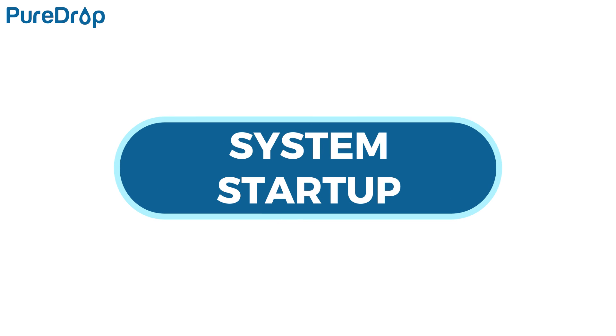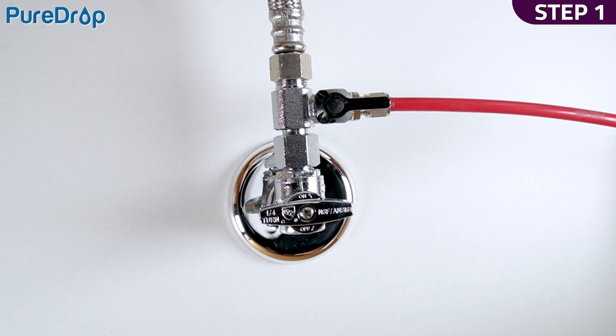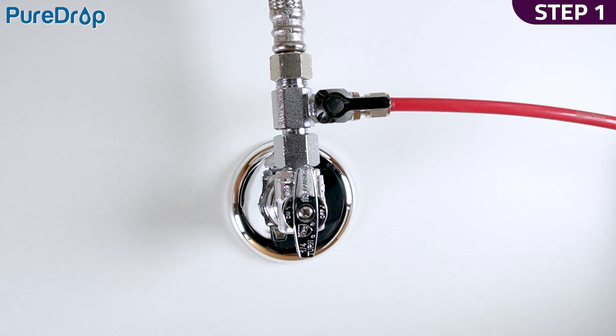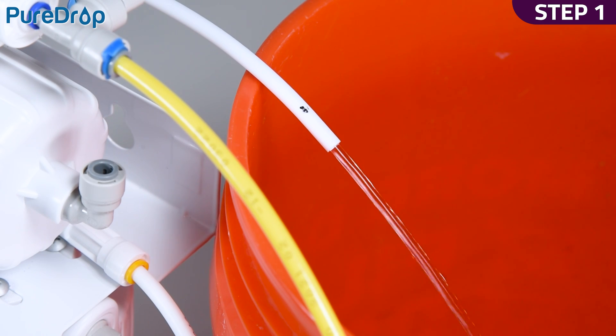System Startup. Step 1. Open the feed water valve and the cold water valve to flush the first three stage filters. Water will flush out from the tube disconnected from the membrane housing cap. Use a bucket to catch the water. Let the water run for a few minutes or until clear.